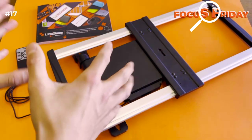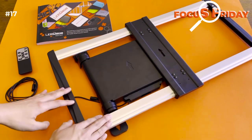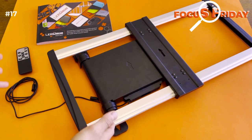Everything's right there at your fingertips — you have your keyboard, you have your mouse right there with your big screen, and here it is. It's one of our tried and tested brackets, beautifully made, really strong, with arrows to show you which direction. So simple to use.